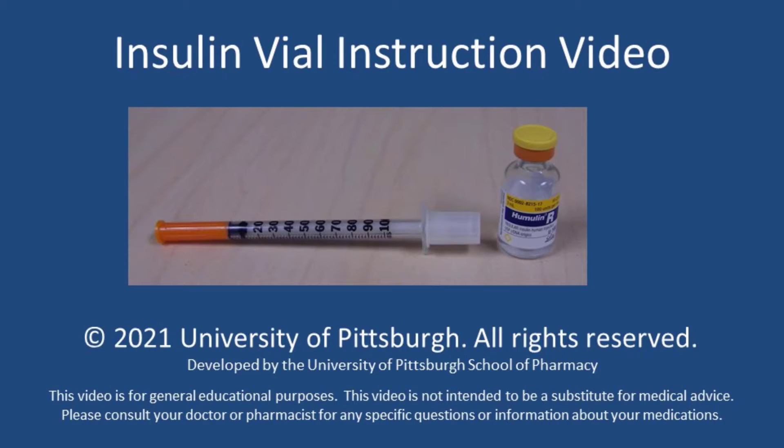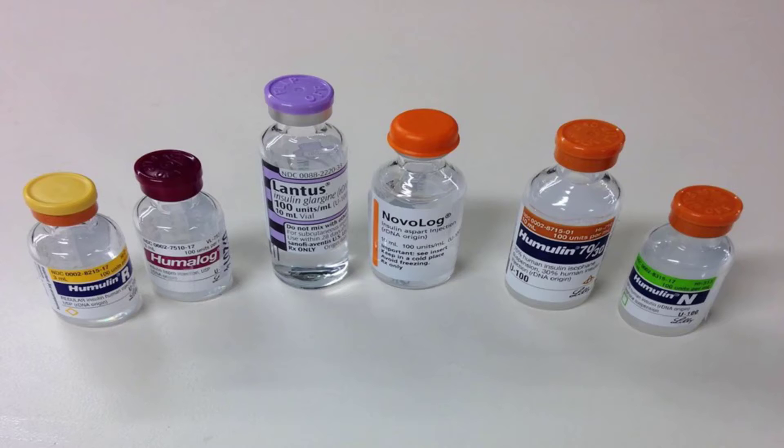This video will walk you through the steps necessary to give insulin using a vial and syringe. Insulin vials come in several different styles depending on the type of insulin you are prescribed.